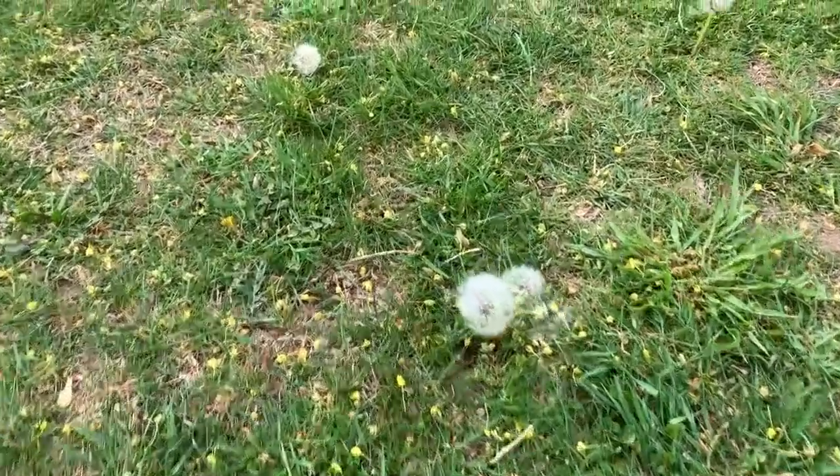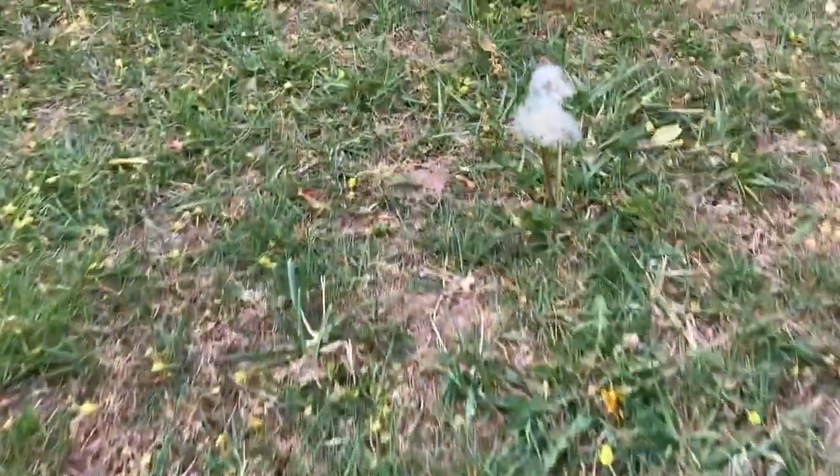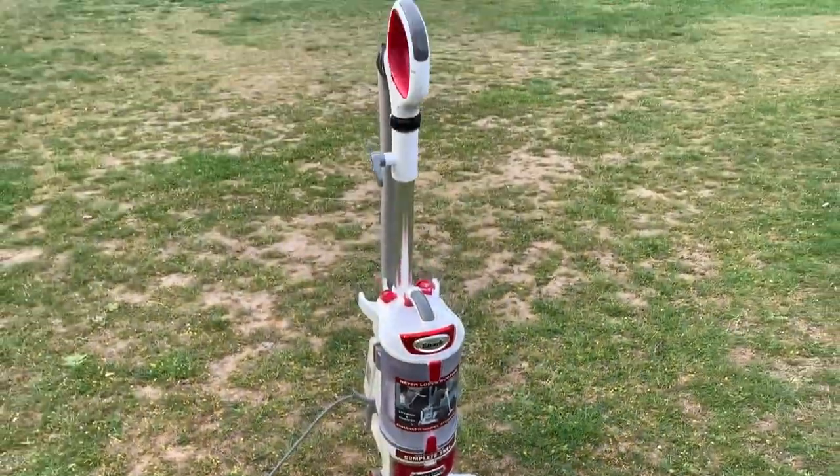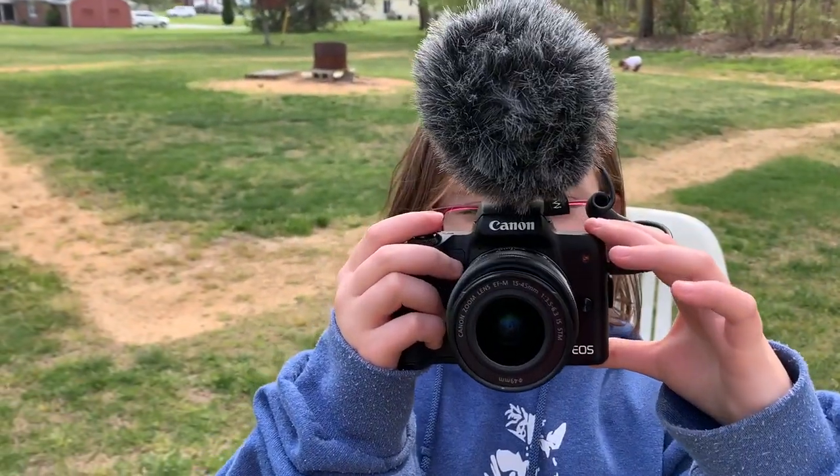For the next weed, a dandelion with a pretty puffball. We'll vacuum up the seeds to prevent it from germinating. Why don't you ask Siri? That's a good idea.